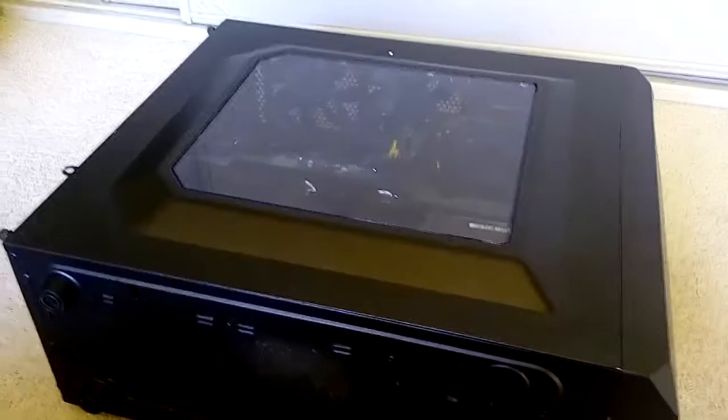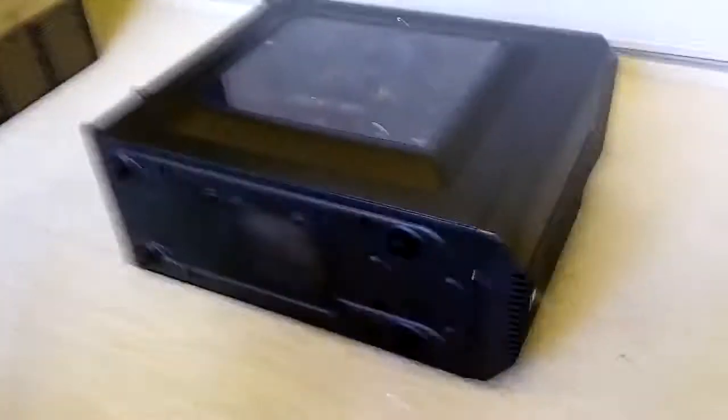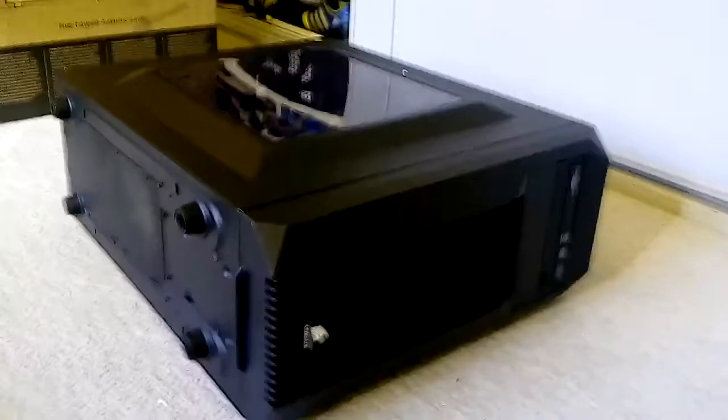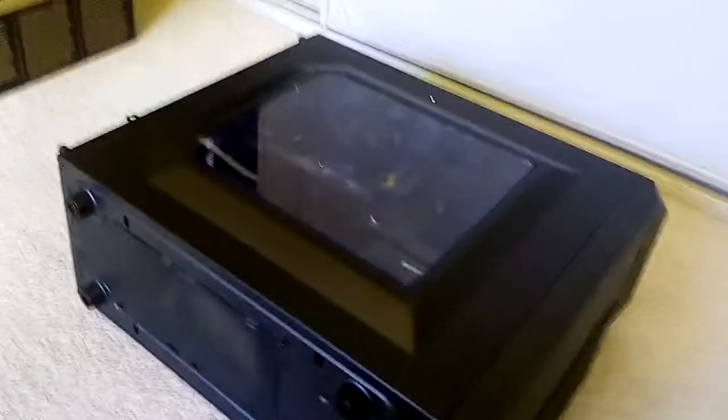Hey guys, welcome back. Today we're going to be doing something a little bit different. We are going to be doing a diagnosis of a computer. This computer here is my friend's PC and recently he said it has stopped working. So we're going to open it up and try to see if we can quickly find out what the issue is.